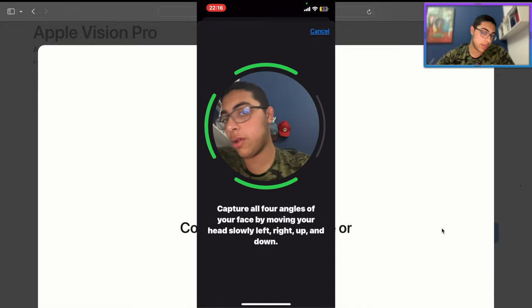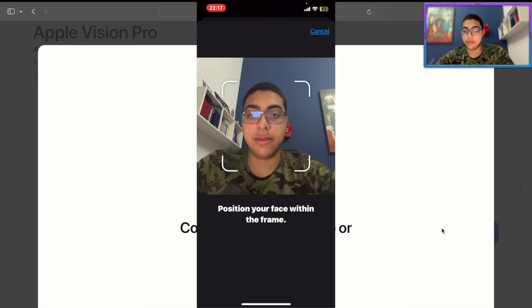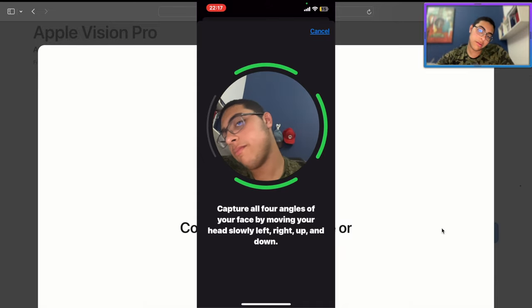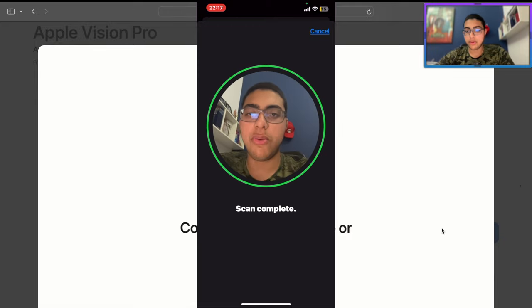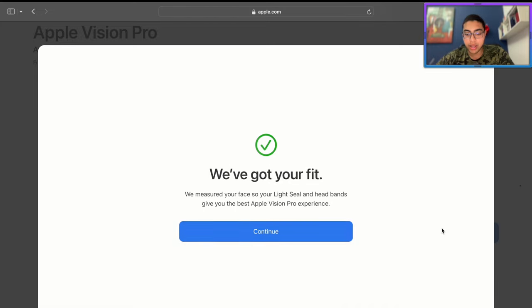They're really making this thing very personalized — you train your face and get all four angles. First scan is done, let's get a second scan. I don't know why it didn't accept it on the first try, but I have the stuff already. We've got your fit — scan complete.